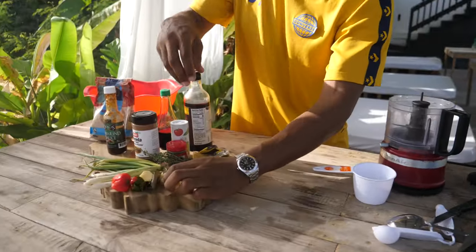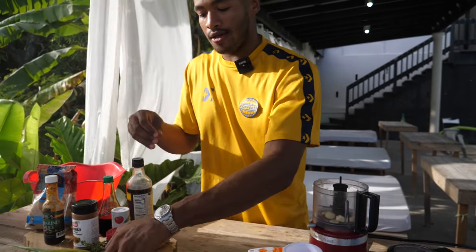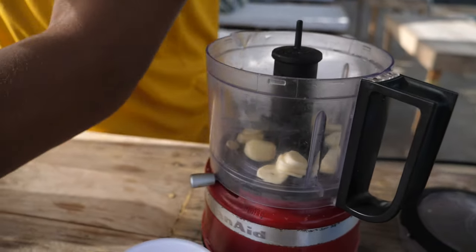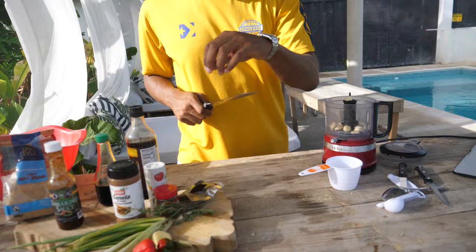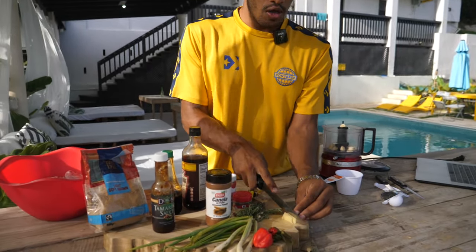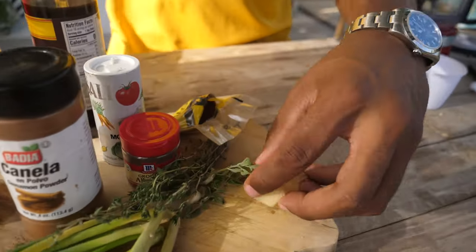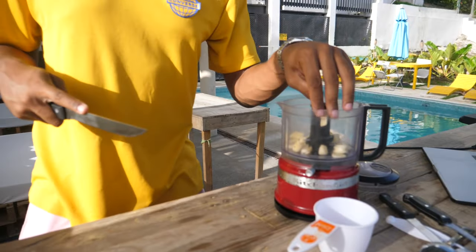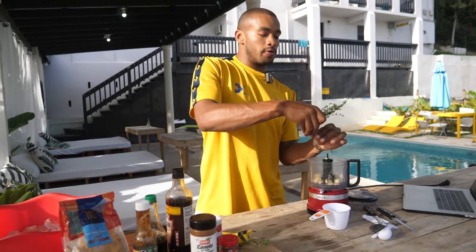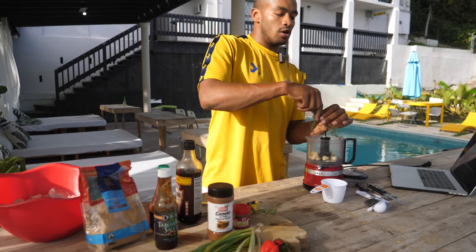We're going to start off by doing four cloves of garlic, which are being roughly chopped up. Then we're going to take about a finger-length worth of ginger, cut that up, and put that in to blend as well. Then we're going to take 12 twigs of thyme and pretty much just put in the leaves.